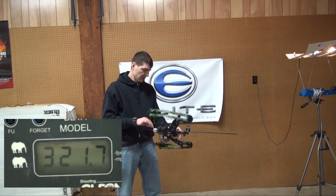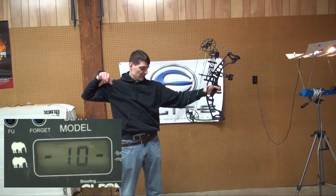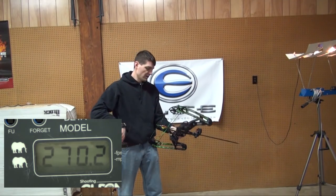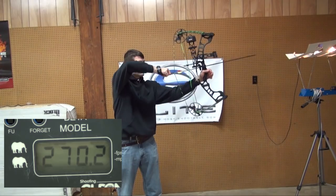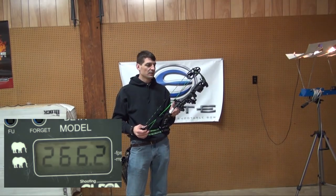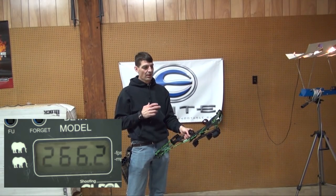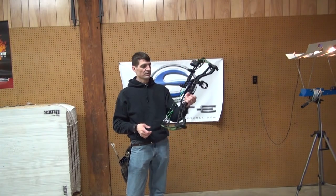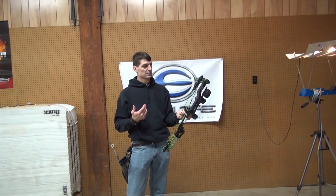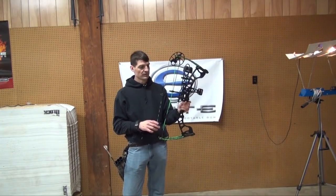One reading came in at 321, which wasn't right — that's why we shoot three of each. The next read was 270, so that last one was just a misread. With the light arrow this one comes in around 266 feet per second. This feels like more of a bow, but for the draw cycle, a young person, and the price, I might personally lean toward the Prism. But this is a good option — it's pretty smooth when you release the arrow, not real jumpy or vibration-filled. A really nice bow.